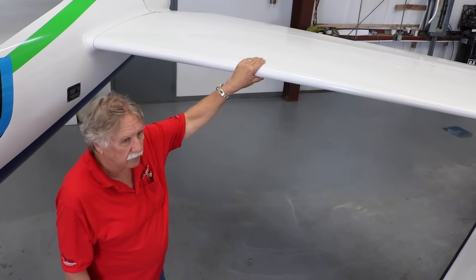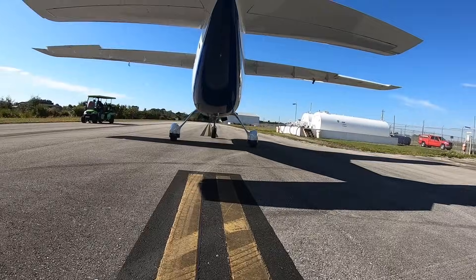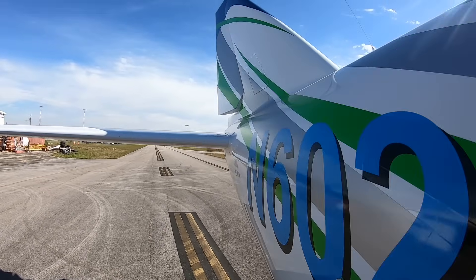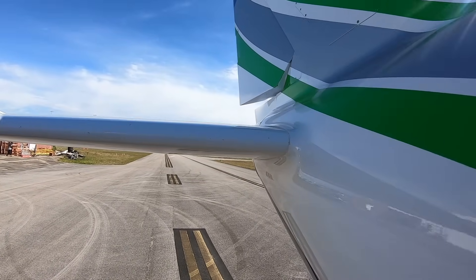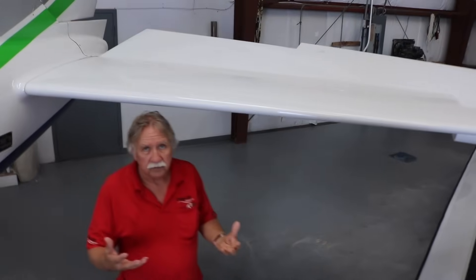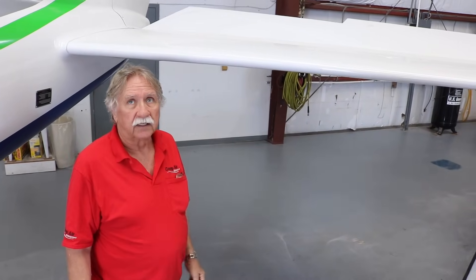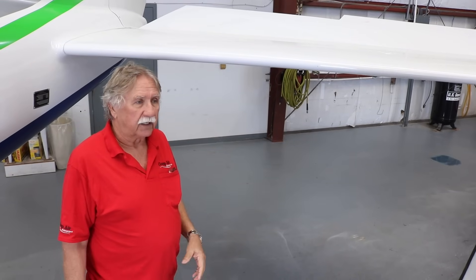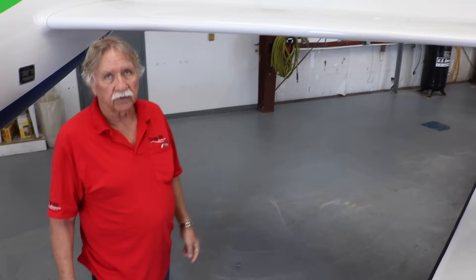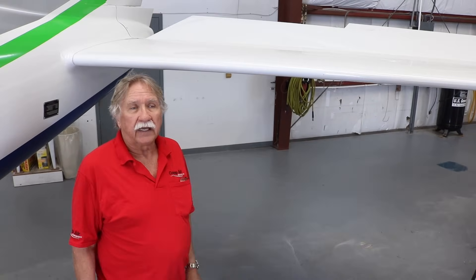The horizontal stabilizer on the airplane is also large. We do that because it increases the CG range, and with a big six-place airplane you've got to have a lot of CG range. The elevator itself is large — again, flying on floats you're going slow when you're landing and maneuvering, so you've got to have a lot of control authority. We do lose a slight amount of performance at the top end because of the bigger control surfaces, but it's well worth it when you're flying your family around. You want to be safe and have plenty of control of the airplane.